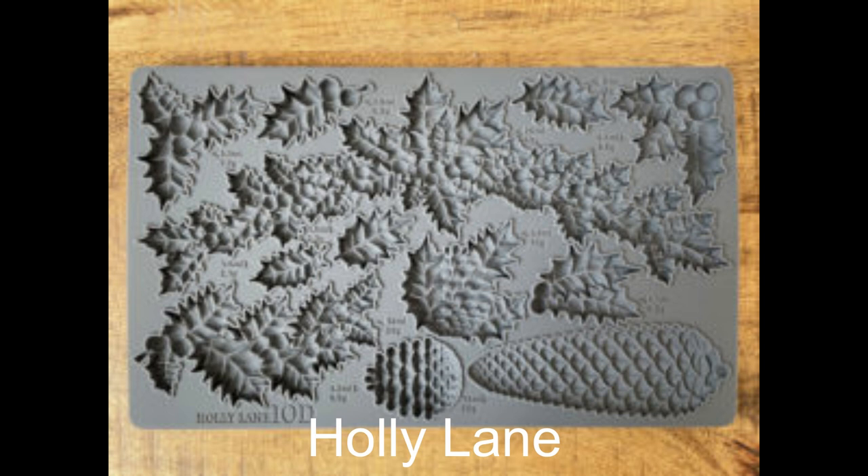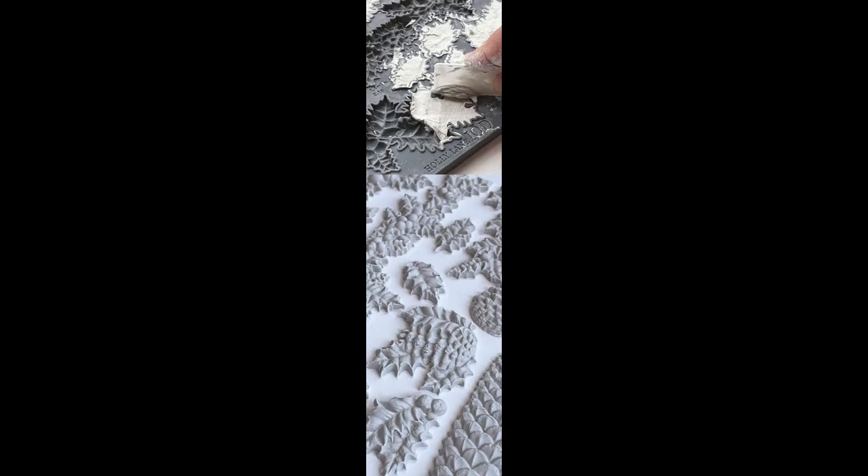This one is called Holly Lane and I am so excited by this one — I haven't seen holly in years and years and years. This is going to be super popular I'm sure, and I just absolutely love the pine cones as well.